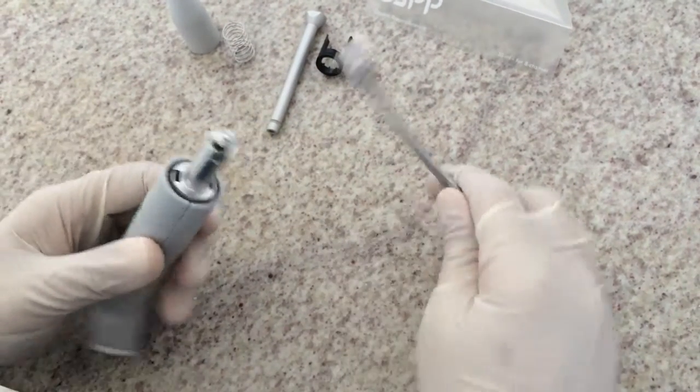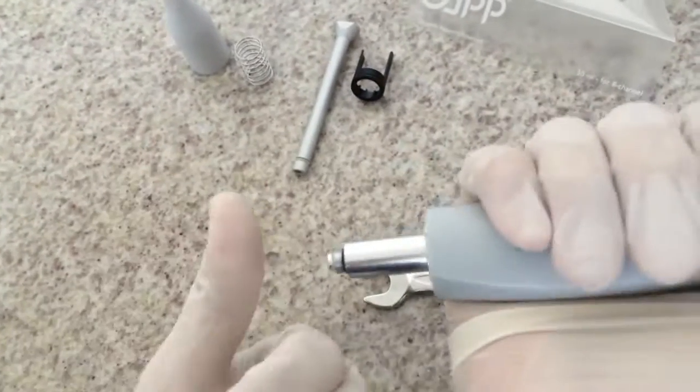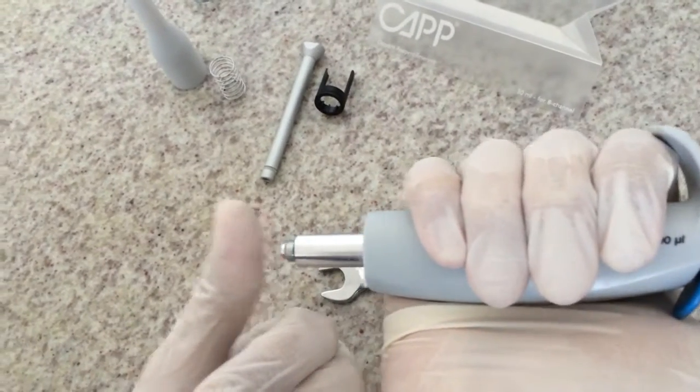Always tighten it gently. And once you finish this part of the assembly, you can put the volume controller back and make sure that there is a tight seal.